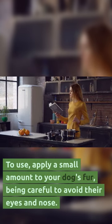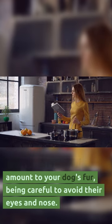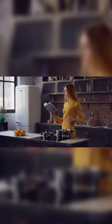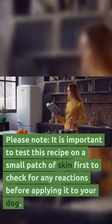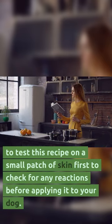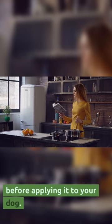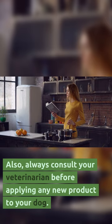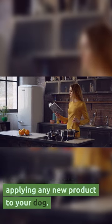To use, apply a small amount to your dog's fur, being careful to avoid their eyes and nose. Re-apply as needed. Please note, it is important to test this recipe on a small patch of skin first to check for any reactions before applying it to your dog. Also, always consult your veterinarian before applying any new product to your dog.